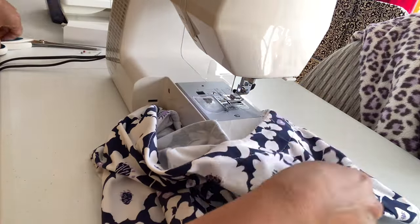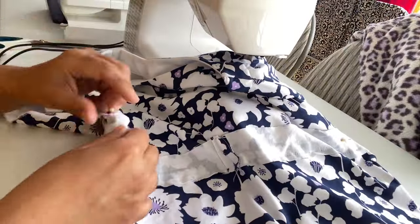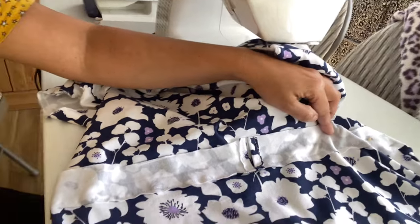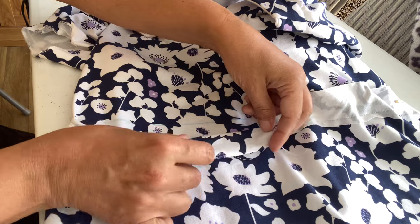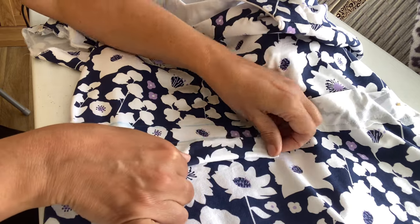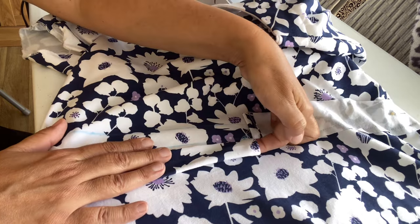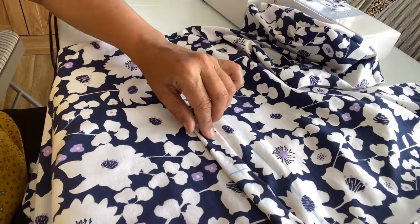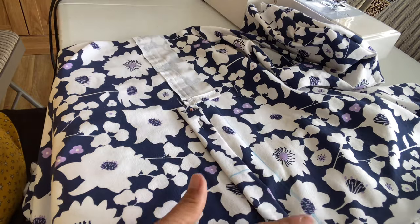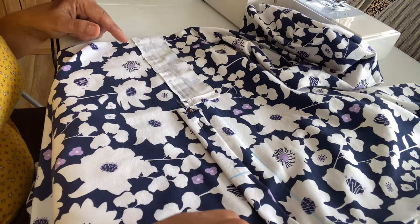Now I have finished sewing one side of the belt casing — this is how it looks. Now I am folding it outward so it will be in the shape of a casing so our belt will easily pass through. I'm folding it about one centimeter inside and now I'm going to fix it with pins again so I can take it under the sewing machine easily. Then I will stitch the other side of the casing as well.